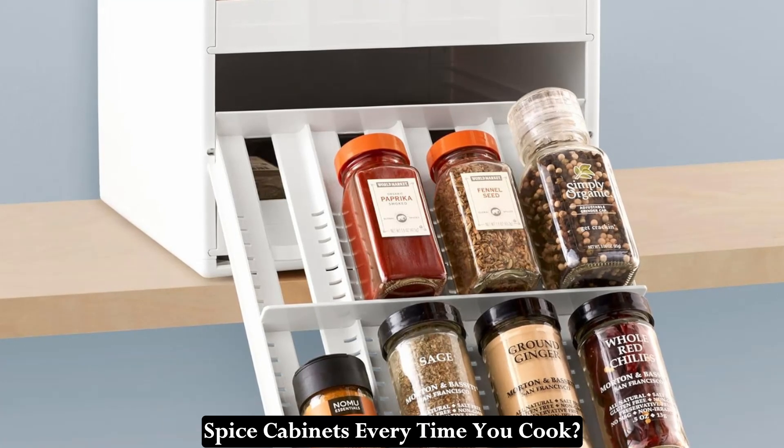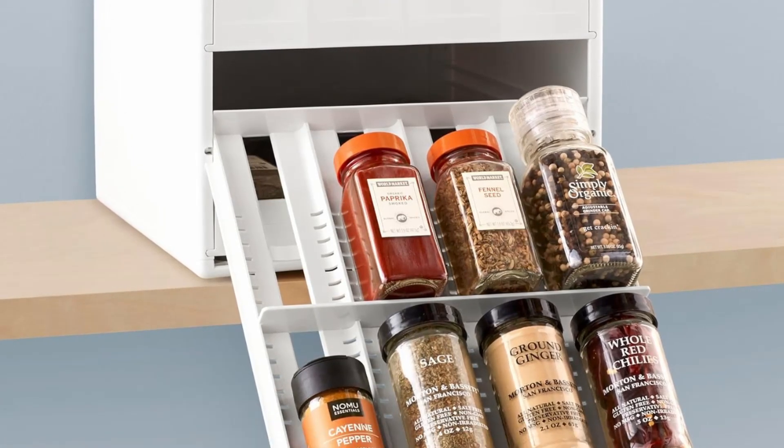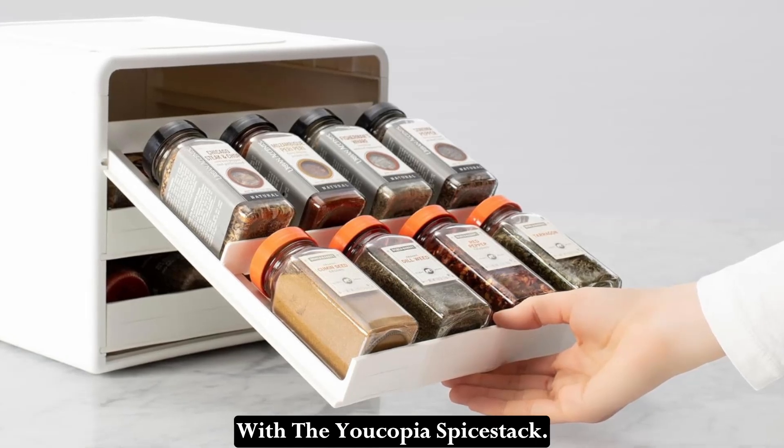Are you tired of digging through cluttered spice cabinets every time you cook? Say goodbye to spice chaos with the Yacopia Spice Stack.